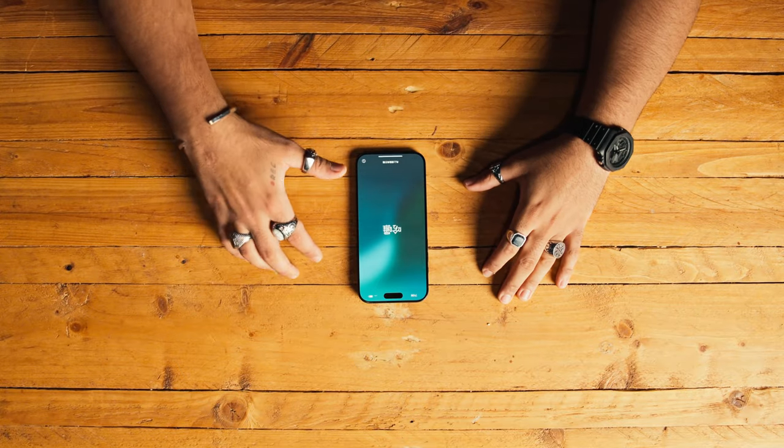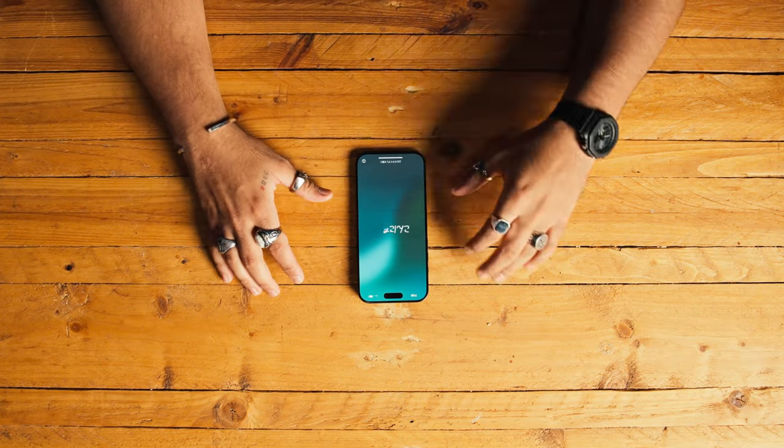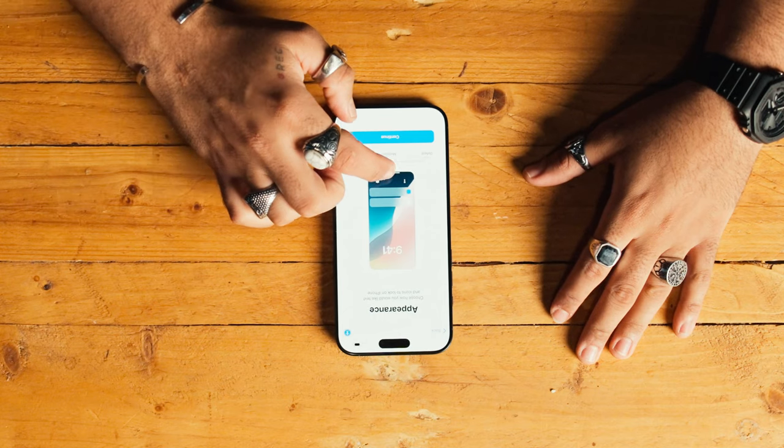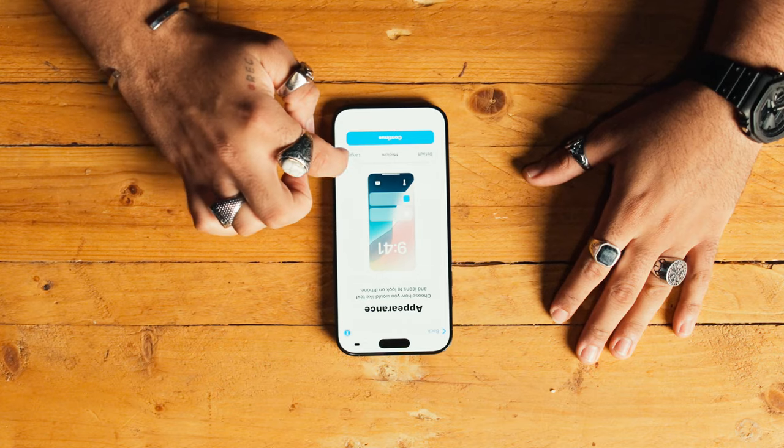The classic 'hello' in several languages as the welcome screen — really cool. You can set the appearance and the size of the text. I'm going to set this up and come back to talk about why I chose this phone, whether you should too, and I'll show you my upgrade timeline.